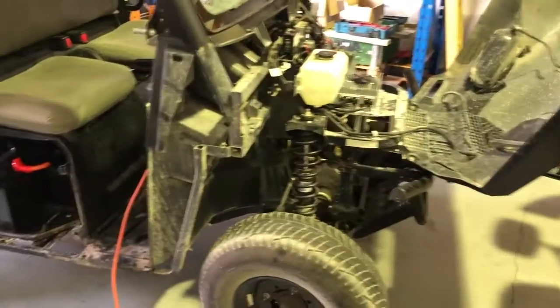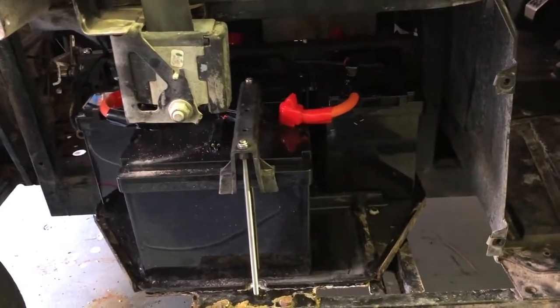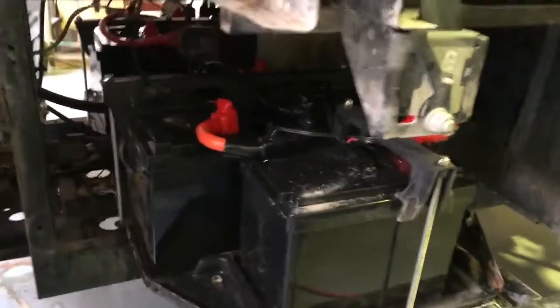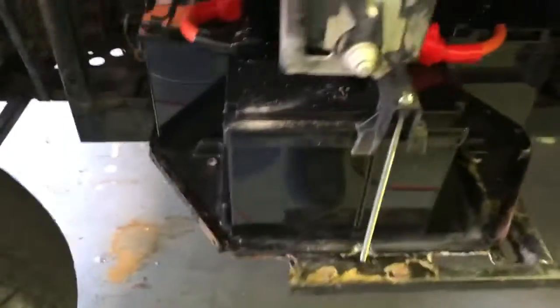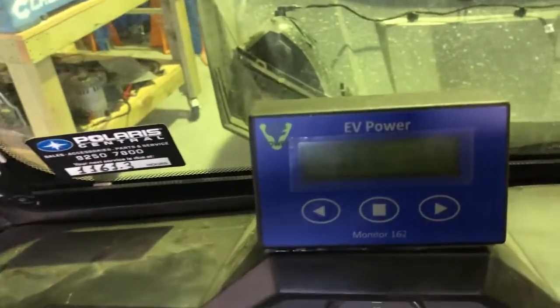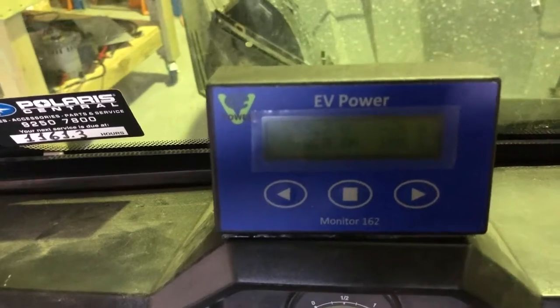Okay, this is it. Batteries have been changed out — new lithium batteries in there. You can see it's a fairly neat setup. There's a control box down here for the battery management system, and a display up here. It's all very simple really.